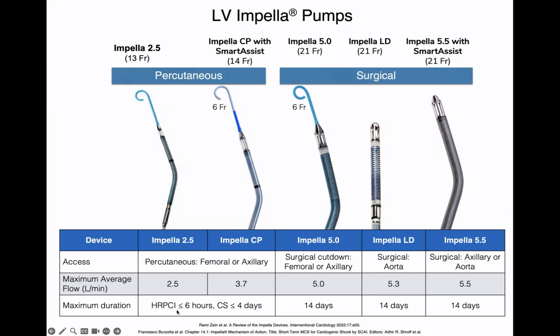The maximum duration of use approved by the FDA is actually quite short. For the impella CP, it's less than six hours for high-risk PCI and less than four days for cardiogenic shock. For the impella 5.5 and other surgical impellas, it's about 14 days. These are the FDA-approved numbers, but most of us use impellas for much longer periods of time.